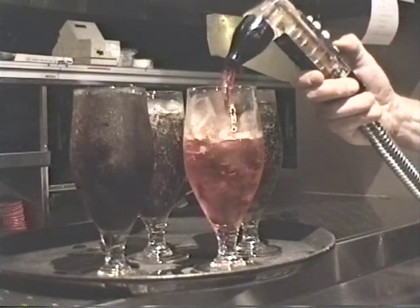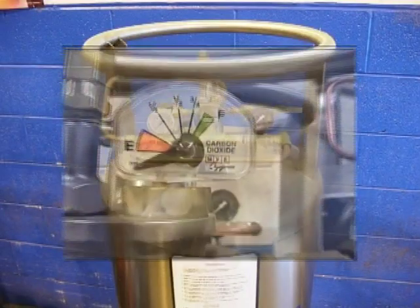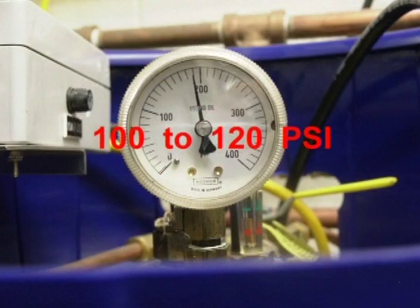Hop can taste flat from lack of carbonation. Check your CO2 tank to make sure you have gas. The pressure should be set between 100 and 120 psi.